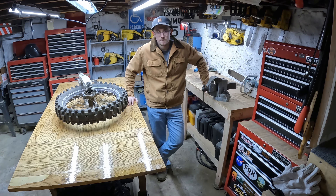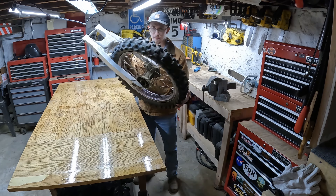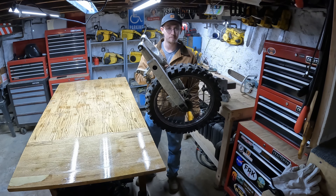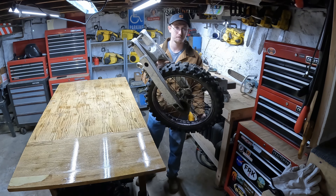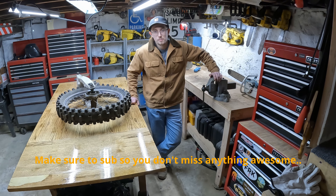Hey everyone, welcome back to the channel. Today we're going to be turning this RM125 swing arm into a unicycle. And if you haven't already, please subscribe for more interesting content.